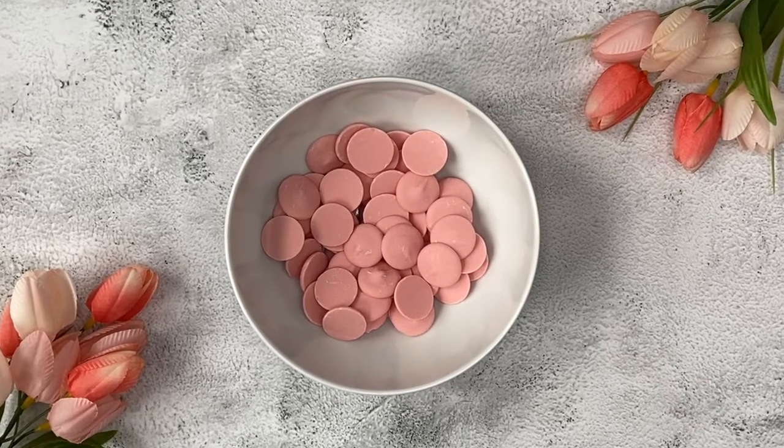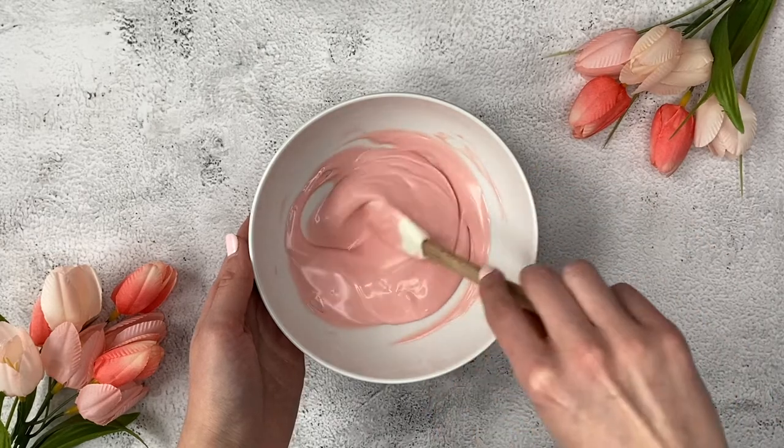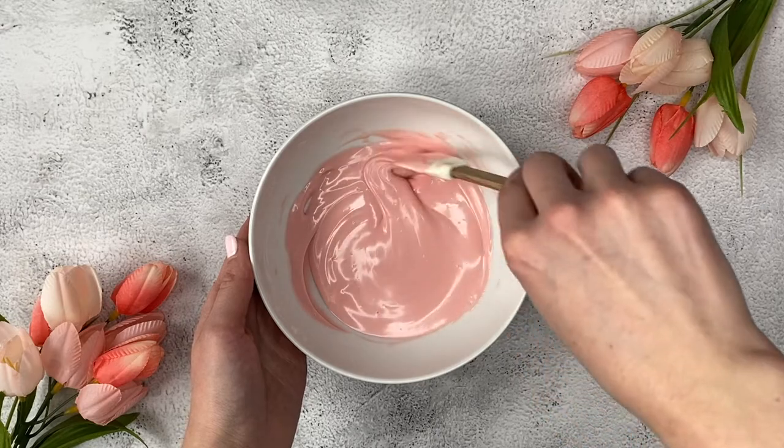In a microwave safe dish, add one cup of colored candy melts. Microwave in 20 second increments, stirring in between until your candy melts are completely melted and smooth. Set aside and let cool slightly.